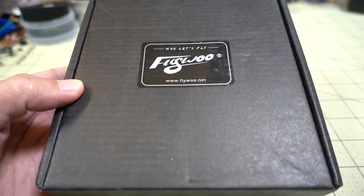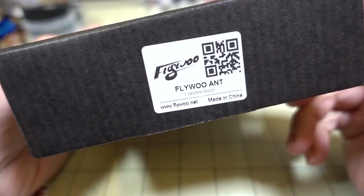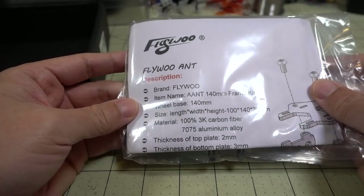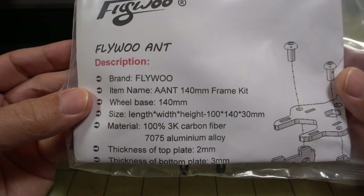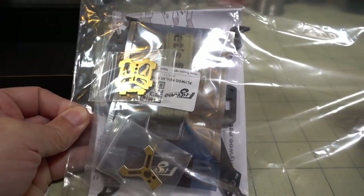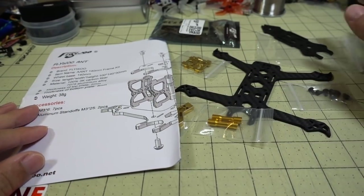In this video we're checking out a microframe from Flywoo called the Ant 140mm. Inside you get a bag with all the parts. Looks like you get some instructions too — an explosion diagram and some listed parts. For those wondering what's inside the box, it just comes like this. Here's everything out of the bag.